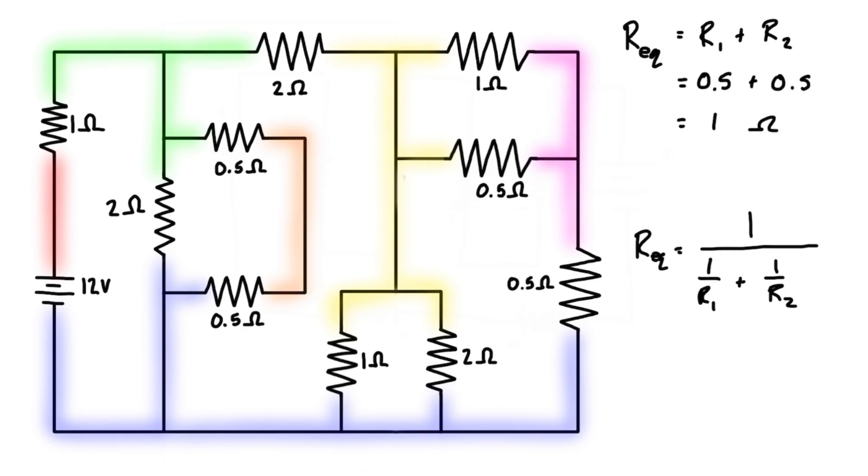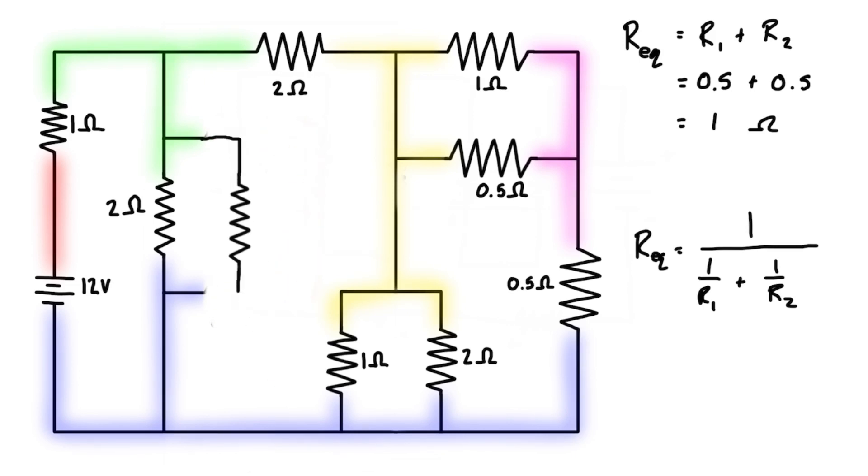So what you can do if you have the space, or you have an eraser and this is in pencil, you can just erase what you had before and replace it with a single equivalent resistor — in this case, one ohm.